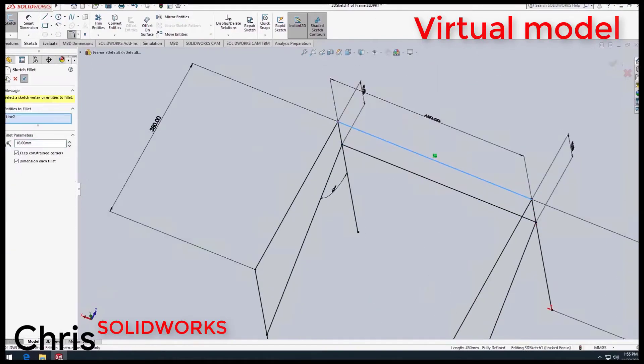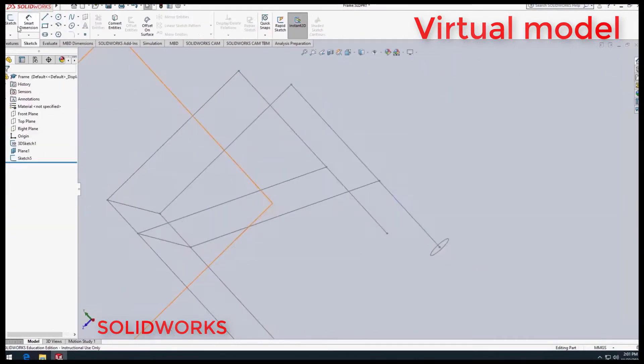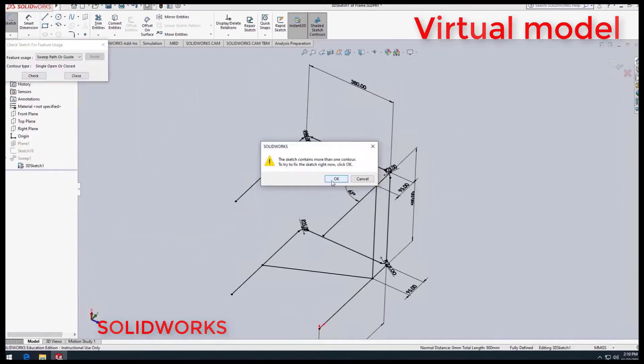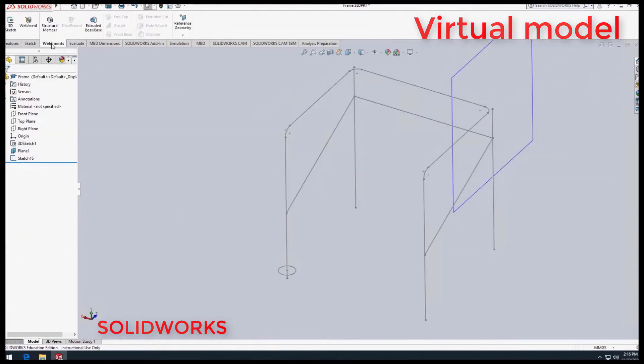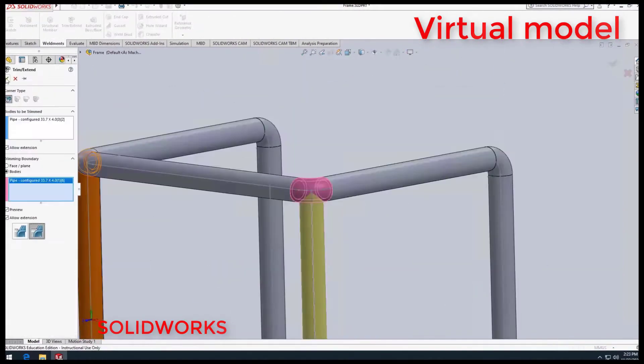After we finished the low fidelity prototype, we moved into SOLIDWORKS, where we would convert the low fidelity prototype to a high fidelity prototype. From there we could really see the design come to life, as we could now see it in 3D and make changes to the design in a faster, more streamlined fashion.